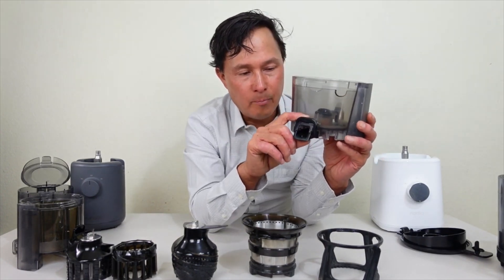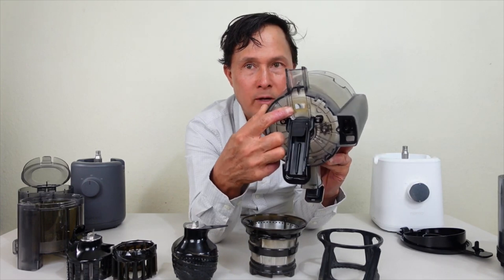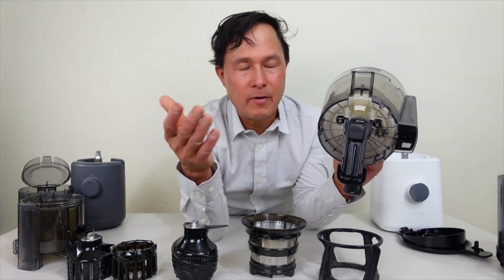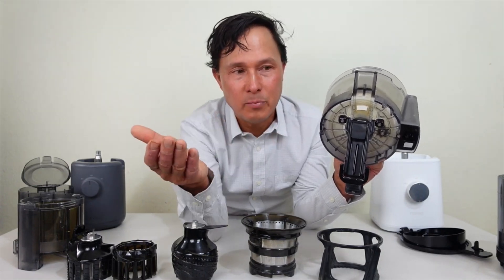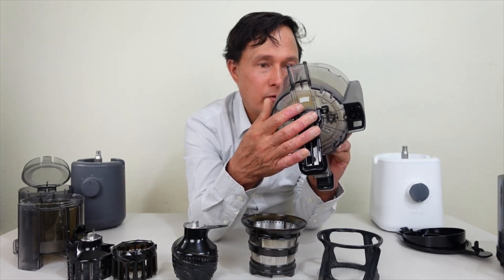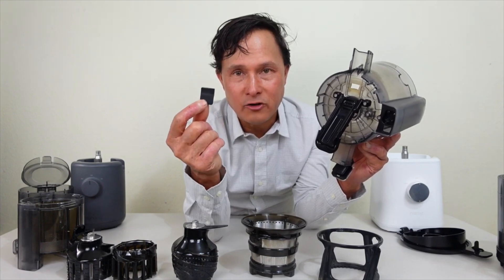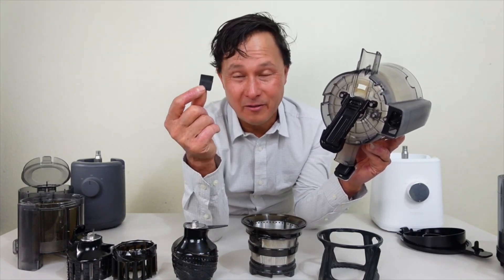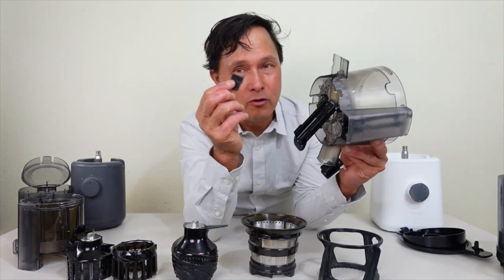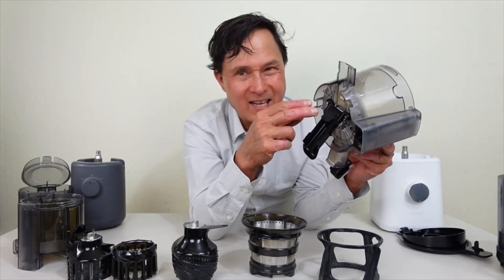The bottom of the Nama juicing bowl is flat with no nooks and crannies — you can spray water and brush it easily. The pulp outlet drops down easily. The opening is nice and large, which is why the Nama J2 rarely jams — I've only ever jammed it once when juicing something I shouldn't have. The silicone flap is 100% removable, making it a lot easier to clean than one stuck in place. Just don't lose it down the garbage disposal.